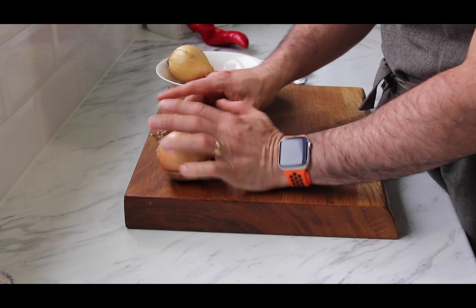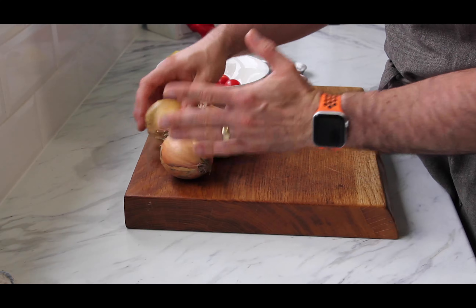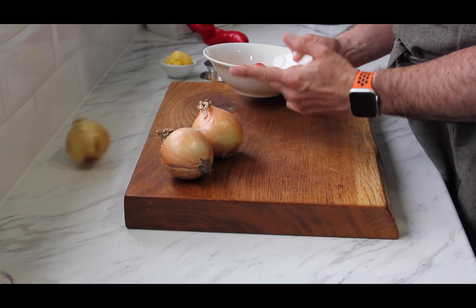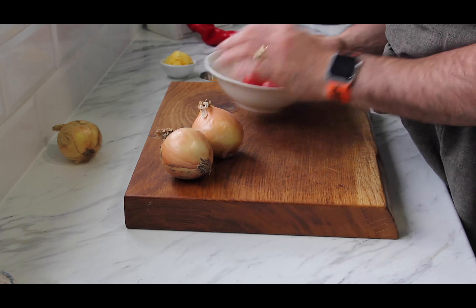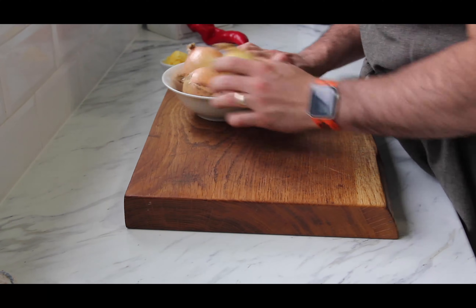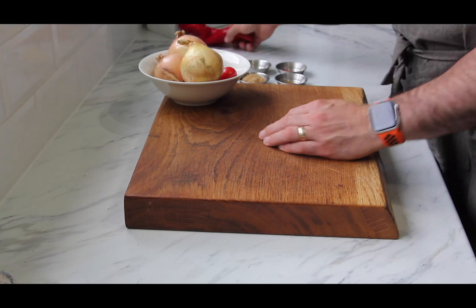Onions - you'll need three medium onions, preferably ones that roll about. Tomatoes, big or little - you can use five small ones or two big tomatoes. This is the base curry sauce we're making.